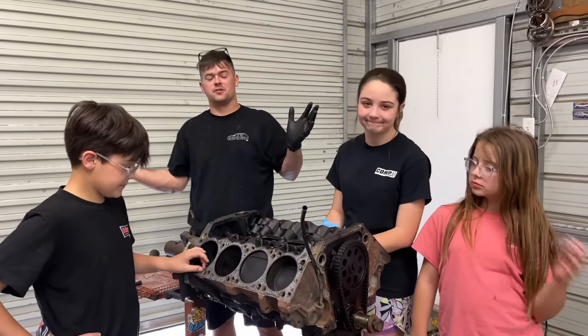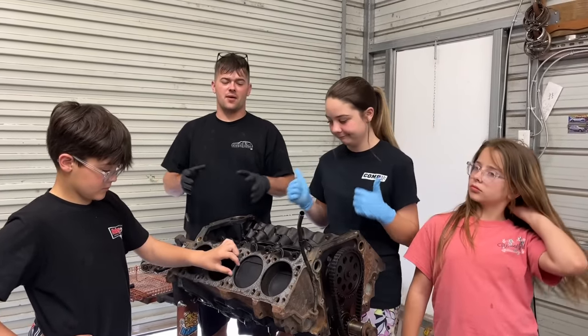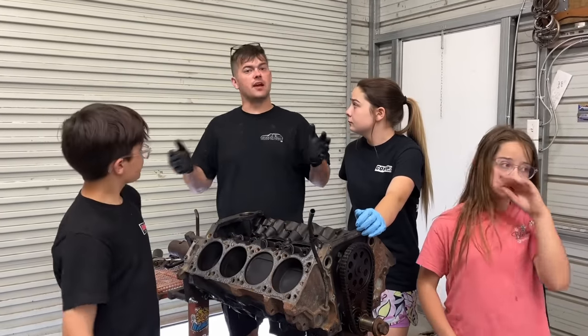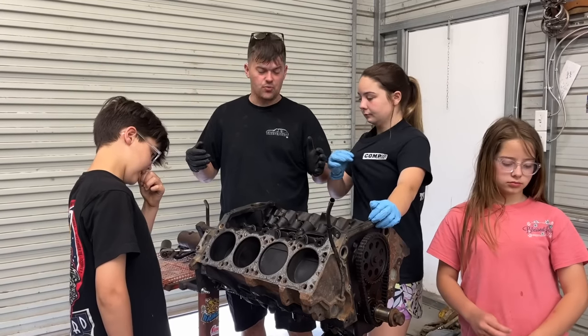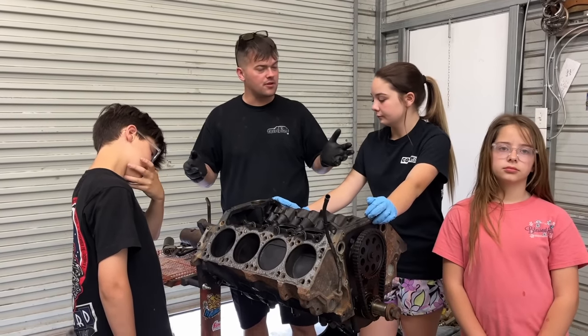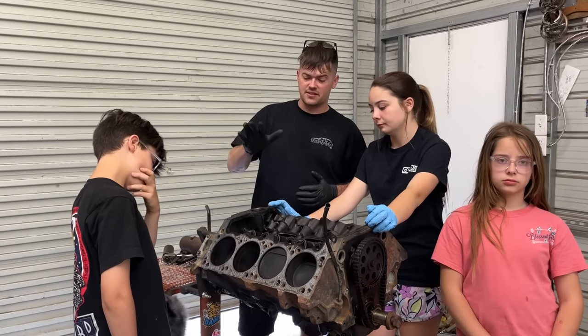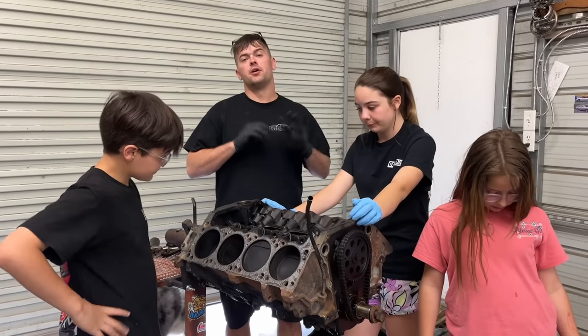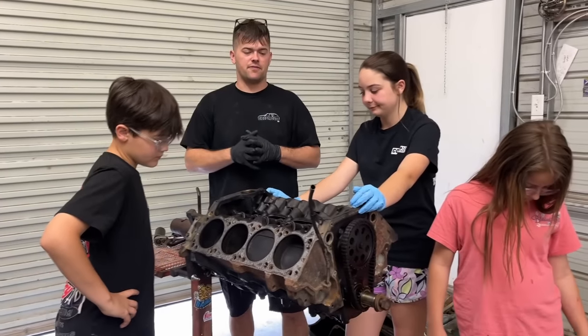Welcome back to the Sleeper Dude YouTube channel. We're back and we've got a budget engine build. Maybe you've got a worn out motor somewhere and you're wanting to do a rebuild at home, maybe with your kids. That's what we're going to do here. This is a 5.9 Magnum out of a '99 Dodge Durango. We're going to put it in our '74 Mini. So this is going to be a big upgrade for us.